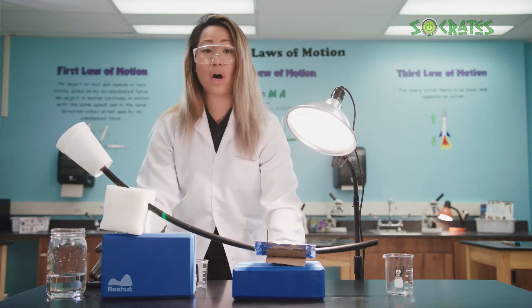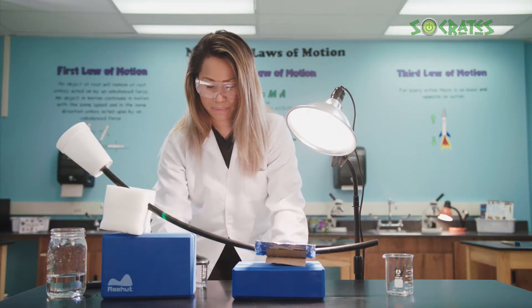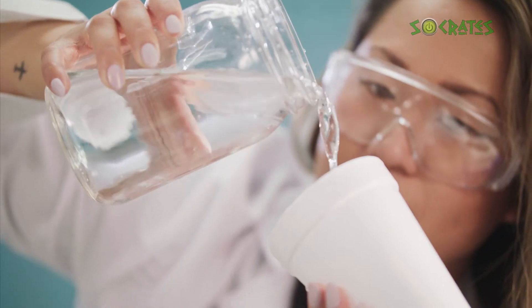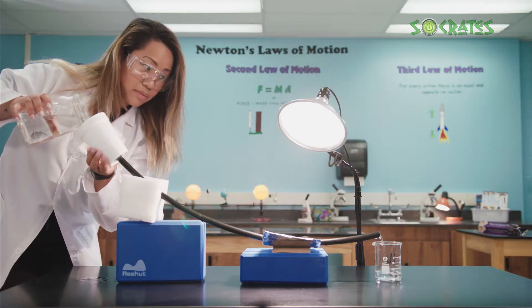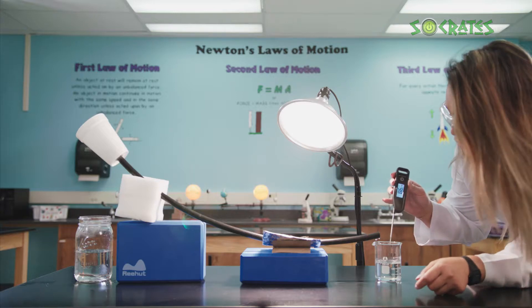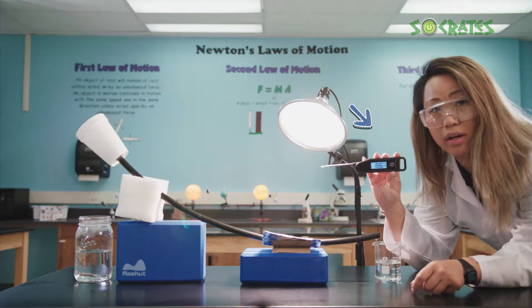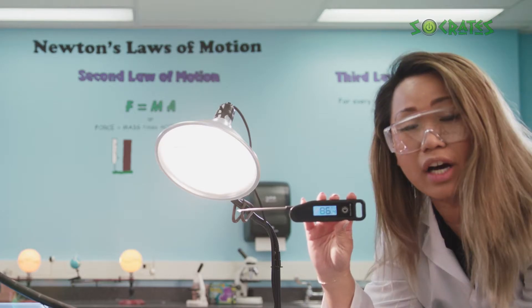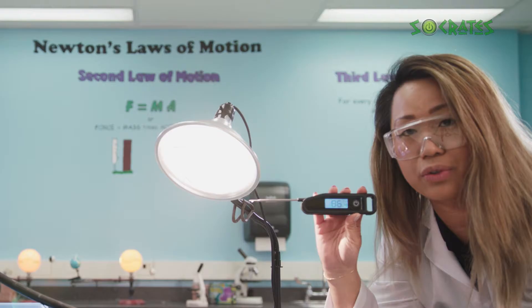Now we're going to pour the water through the beginning of the passive solar heater. After that first pour, our water temperature is now 86.4. We're going to run the water through a couple more times to see if the temperature increases as it goes through the water heater.